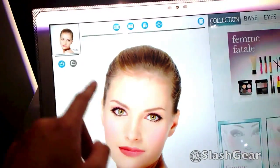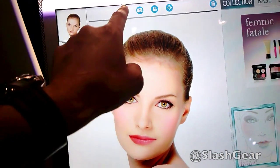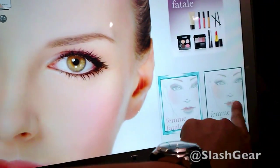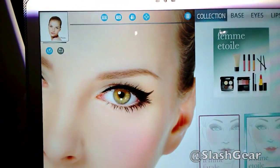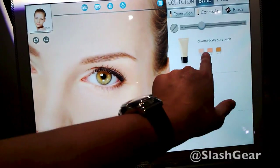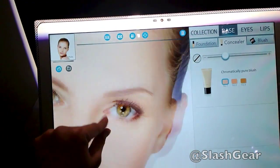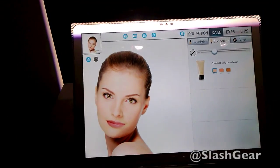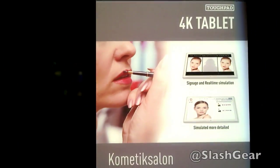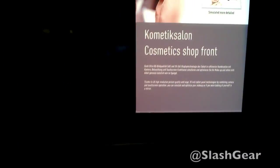Another application is for cosmetics. You can select different color types of makeup and apply it. It's quite an amazing feat for Panasonic to come up with this 4K tablet. My name is Vincent Nguyen for SlashGear, thanks again for watching.